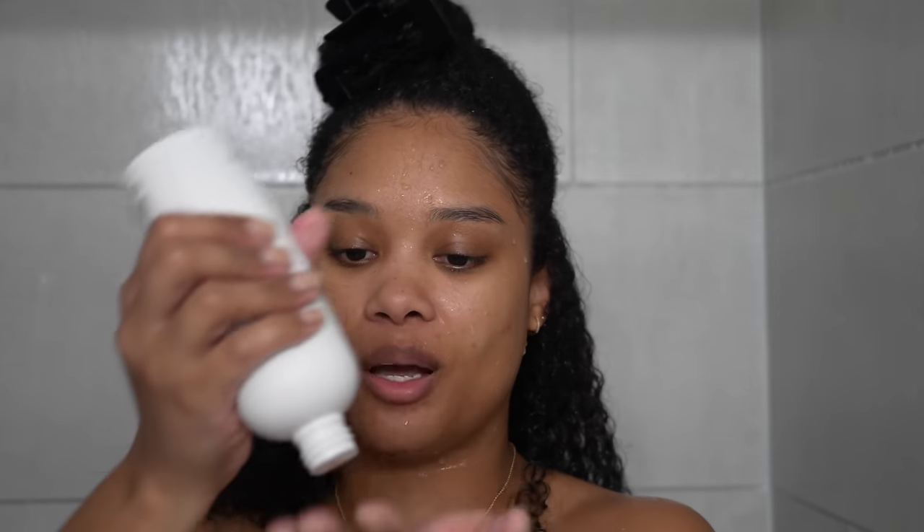Now it's time for the exciting part — a little style experiment with cream. I'm actually really excited. I hope this comes out good — I want my curls to be juicy, defined, with insane shine, no frizz, and I want this wash to last a long time. Let's see if we can achieve it all. We've got our first section here, hair is soaking wet. I'm going to apply about this much of the moisture sealing lotion to this big section as a whole.